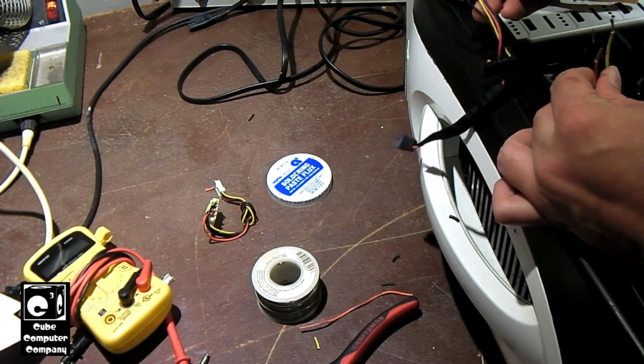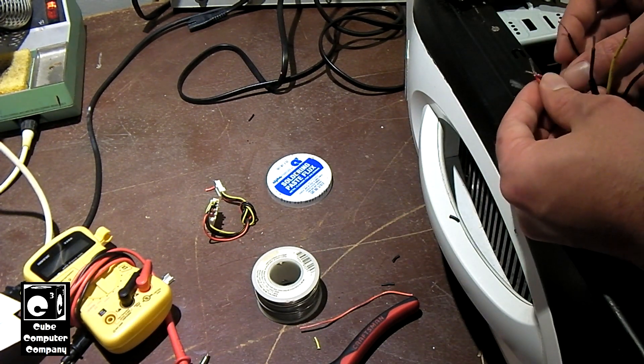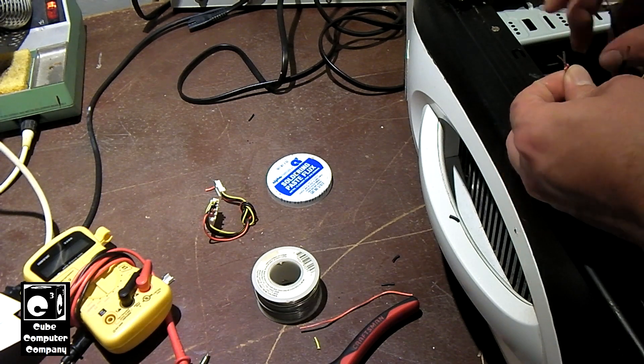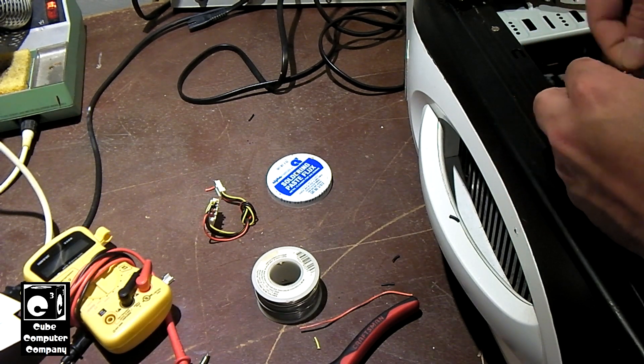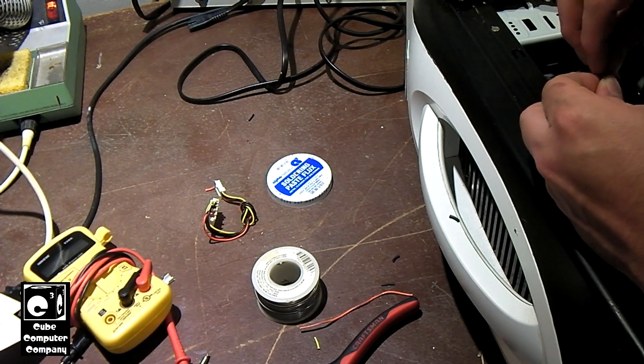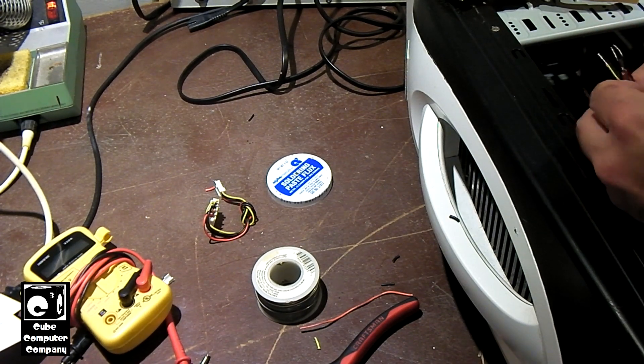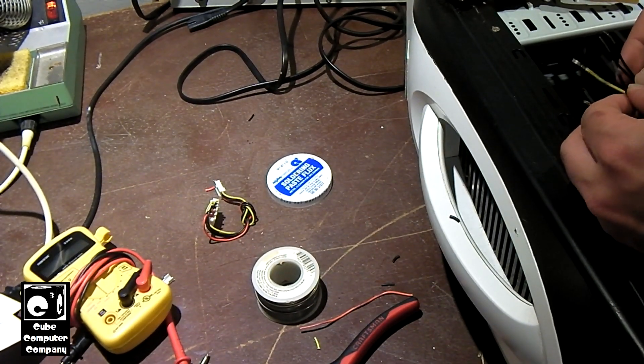Now it's time to go ahead and prep the wires to splice them together. I'm going to go ahead and twist the wires together — just wrap them together, really. Doesn't have to be perfect, but try to get as good as you can. The solder will ensure that the connections are secure, and that's why we're using solder here.